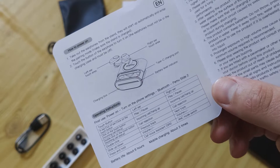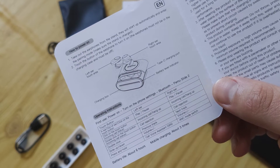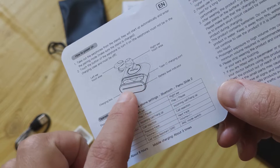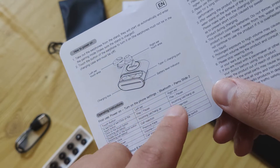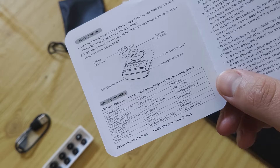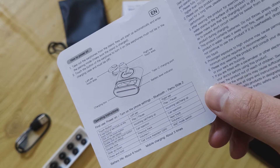These two earbuds can each work separately as TWS, with a touch area on each one, and a battery level indicator on the bottom of the case. You can see how it works — one touch, two touch, double click — and all of that you can change in the app.